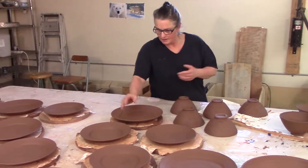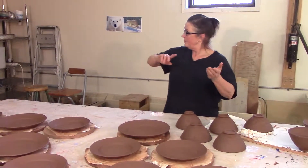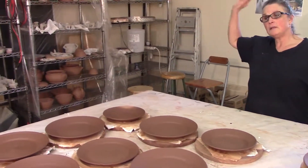These are a bit soft. When I can take them off the vat without bending the plate, I'll put them over onto the drying cupboard, which right now is full of stuff. So I'll clean the drying cupboard.